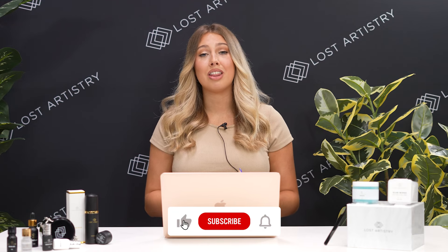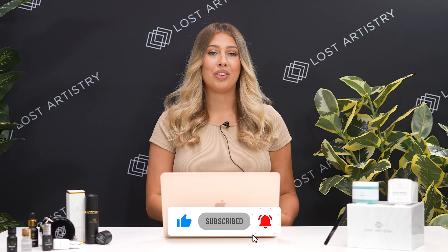Alright, there you have it — those are my favorite tips for lashing blonde clients. If you like this video, make sure you give it a thumbs up and subscribe to our channel, and we will see you in the next video. Thanks so much, bye!